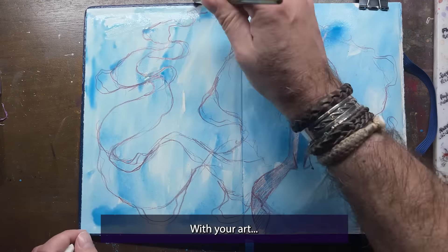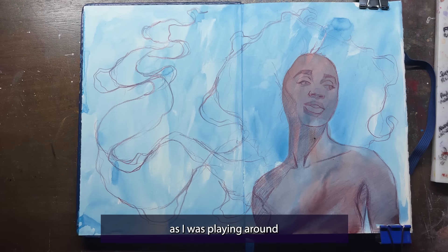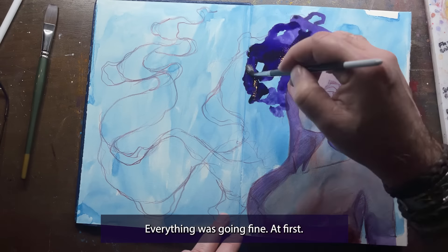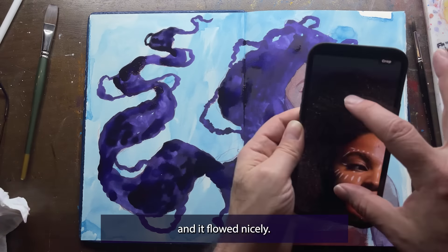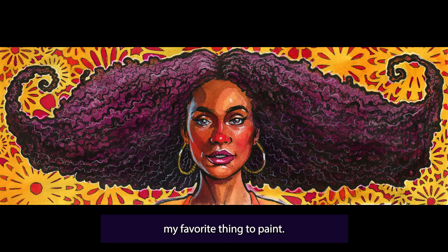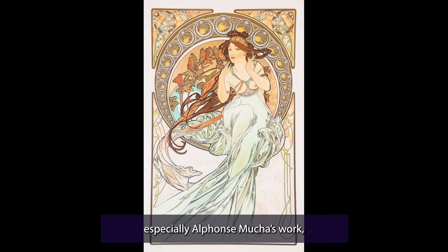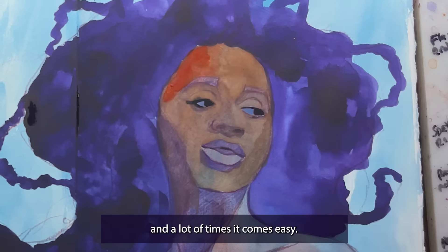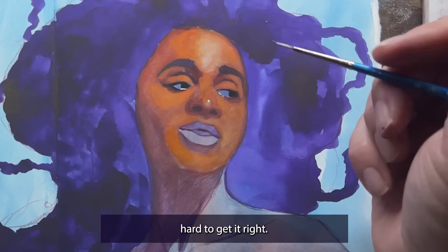Have you ever had a really bad hair day with your art? I did last week as I was playing around in the new Etcher Labs Perfect Sketchbook during a live. Everything was going fine at first — I felt I really had a good shape to the hair and it flowed nicely. I love painting hair; it's quite possibly my favorite thing to paint. My hair is deeply inspired by the Art Nouveau movement, especially Alphonse Mucha's work, and I love giving my subject hair that seems alive. A lot of times it comes easy, and sometimes I really need to work hard to get it right.